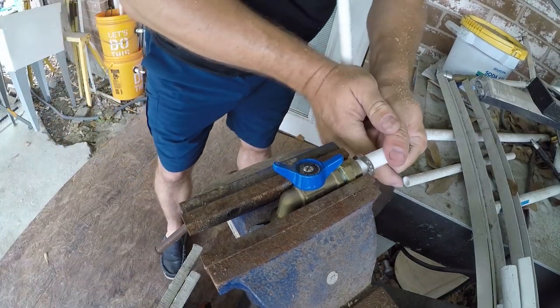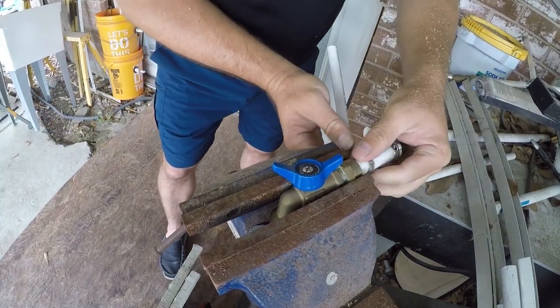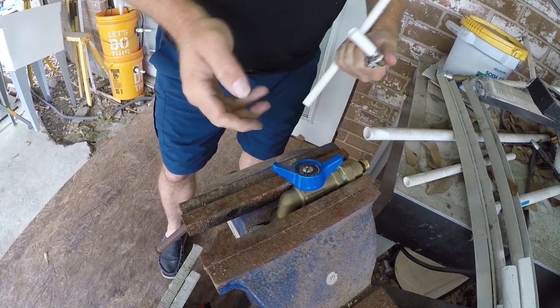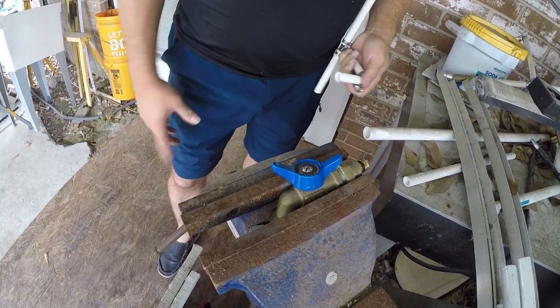That's simple, it's easy, and it's safe. And there is your fitting, ready to be reused.